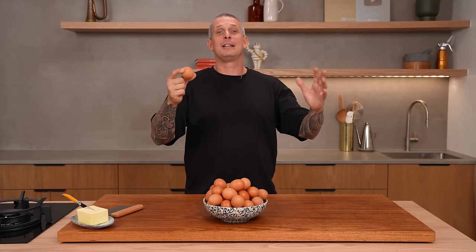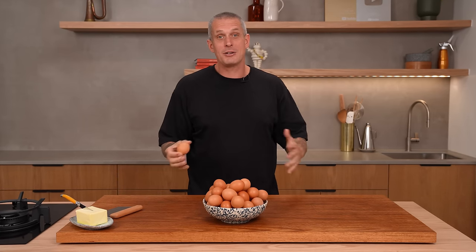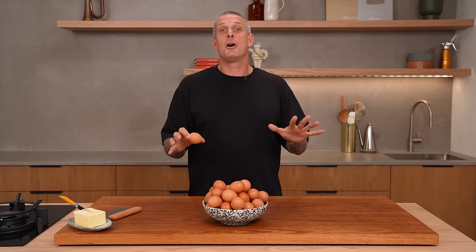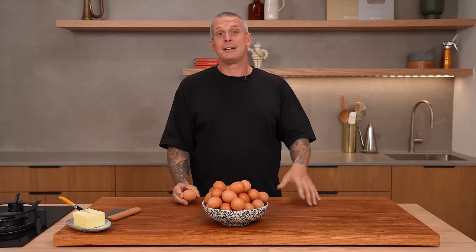Eggs. Glorious, wonderful eggs. They can be used in sweet applications, savoury applications, and most people suck at cooking them. And for no reason — they're really not that hard.